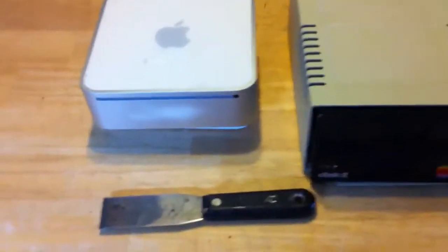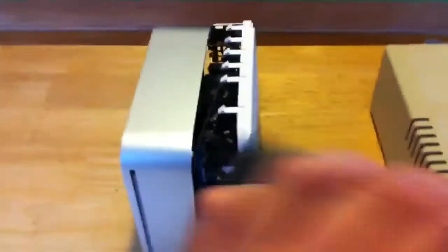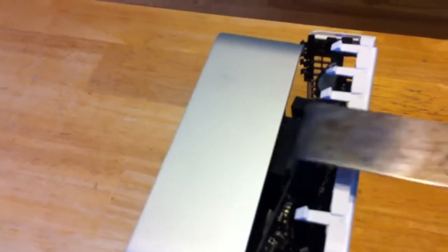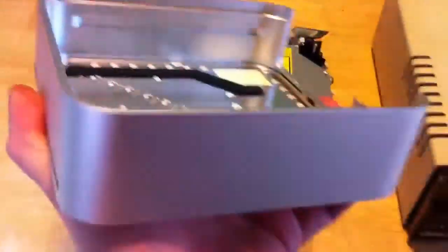I'll take you through taking apart both devices — the Mac Mini first. These are pretty famous for requiring a spackle knife to open them up. Basically what you do is, when it's closed, you stick this in between the base and the top and just kind of move it open a little bit, and pop it just like a half inch open on one side, then that side, then more on this side, until eventually you're able to just pull it off. You don't want to put too much pressure on one side or it might break, but it's not too difficult. And it comes off just like that.